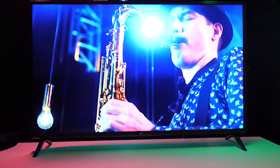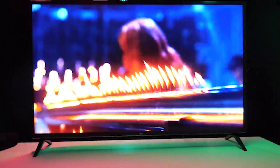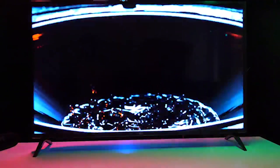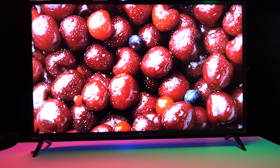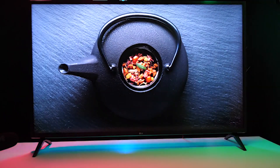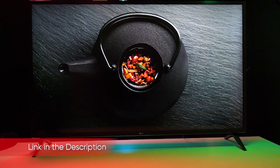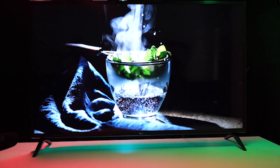The LG UM7300 is a 4K smart TV that boasts wide viewing angles and a robust smart TV experience. But as LG's most basic 4K model, it does come with some sacrifices, as the UM7300 does without several of the features you might find on the best TVs, even some in the same price range. It omits local dimming and has limited HDR support, but this is balanced out by excellent response times for gaming and a robust smart TV experience. The UM7300 offers a decent LCD TV at a reasonable price and comes in a variety of sizes.